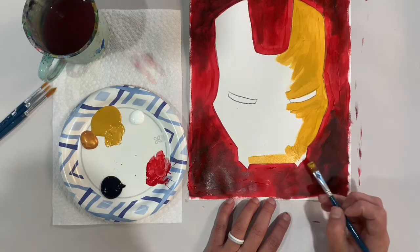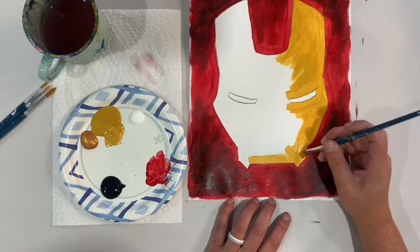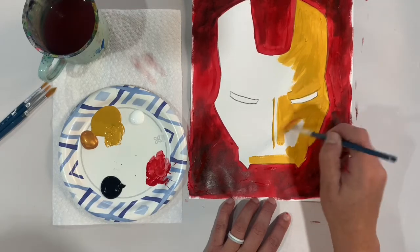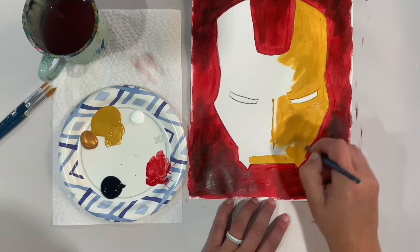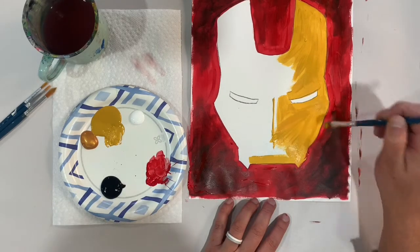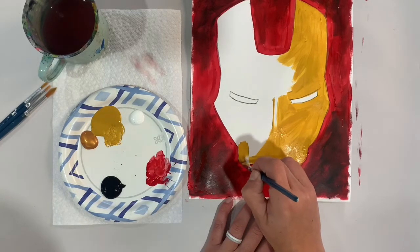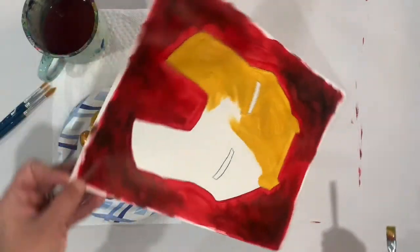That's why we started with the background first — it was more free and you could paint a little quicker. But now that we're getting to more details, we want to go a little slower to try to stay inside the lines. Painting's not always about staying inside the lines, but if you want this to really look like Iron Man you want to keep a few of those features visible. For these little tiny parts, I could switch to a different brush or I could angle my paintbrush down into the corner and up — that way I can still use a bigger brush. If your background was still wet you might accidentally get a little red on the face, so let your background dry before this step or use a hair dryer to speed it up.